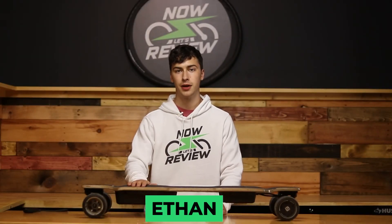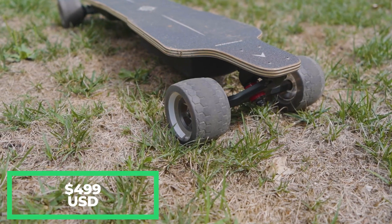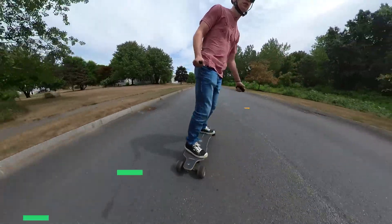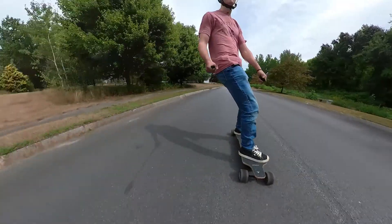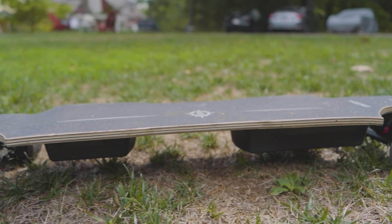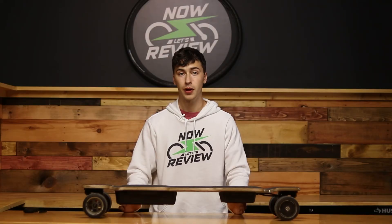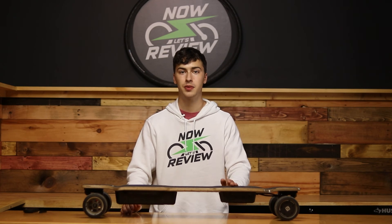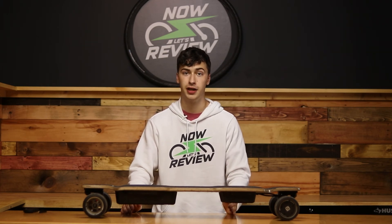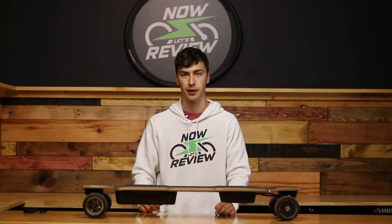Hey everybody, I'm Ethan, and today I'm going to be checking out the Possway T3 electric longboard. It's an electric longboard with a $500 price tag, but it has a top speed that rivals boards that cost nearly twice as much. And while a high top speed is great, it's only one of many factors that go into how a board rides and whether or not the board is worth it for the money. So with a relatively affordable price tag of $500, does the Possway T3 have what it takes to be a heavy hitter in the mid-tier electric longboard market? We're going to find out next on Now Let's Review.